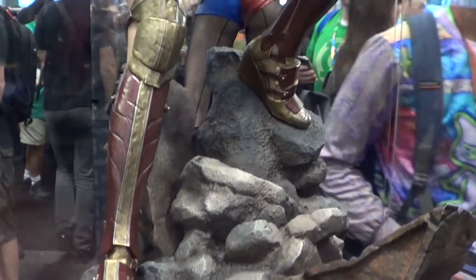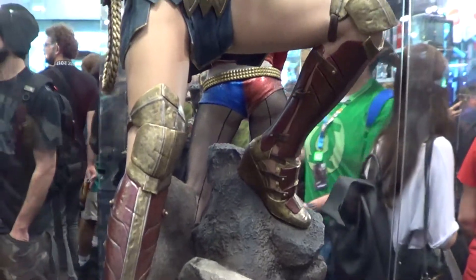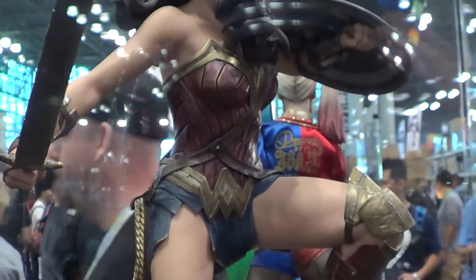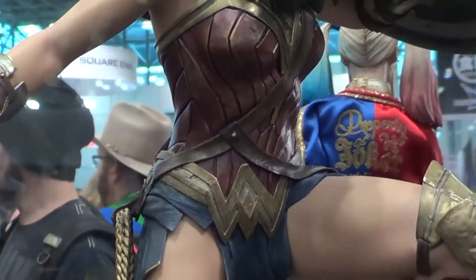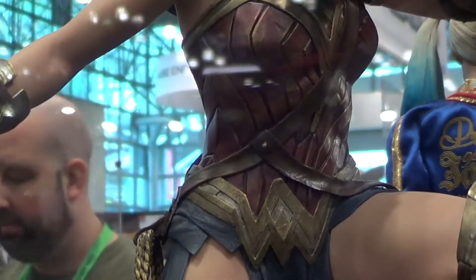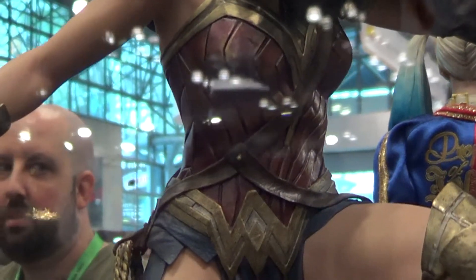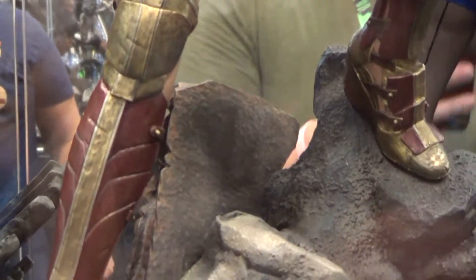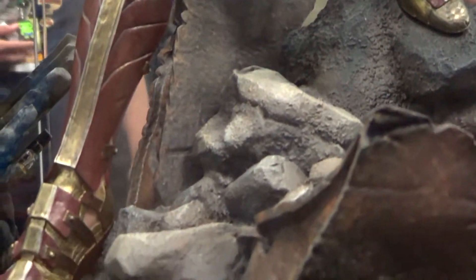And this is the Wonder Woman — look at the armor on the legs, upper armor. The paint job is really nice on this one, well, because it's a prototype. I hope they can do the same thing on the production piece.